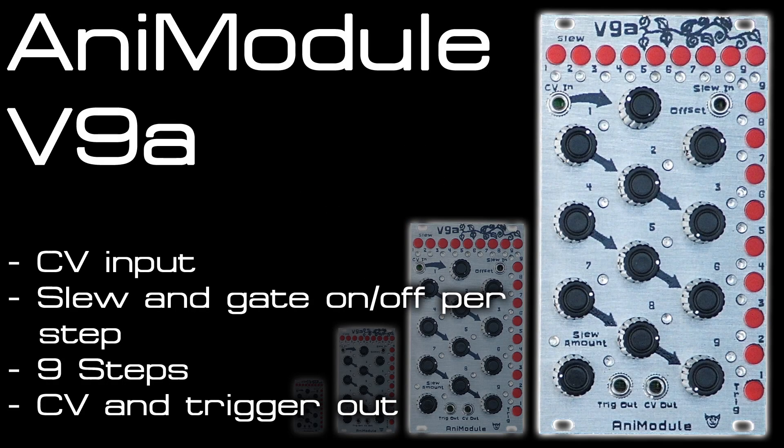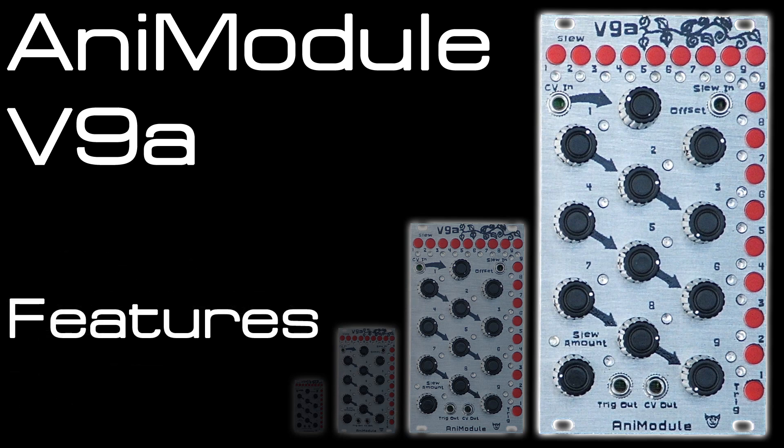Here's the V9A from Animodule. It's a 9-step CV-controlled sequencer with onboard attenuation and offset to scale the CV input, and options for slew and gate on or off per step. I'll go through the features and then get into a couple of patches to demonstrate it in use.